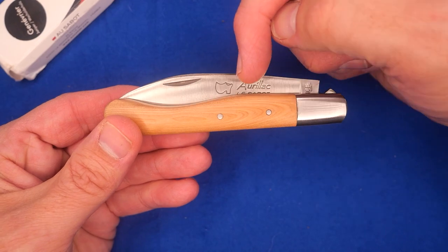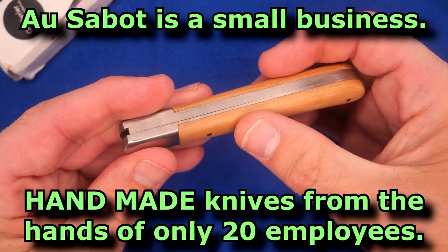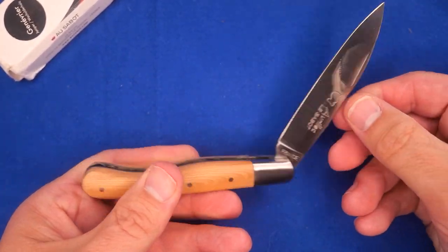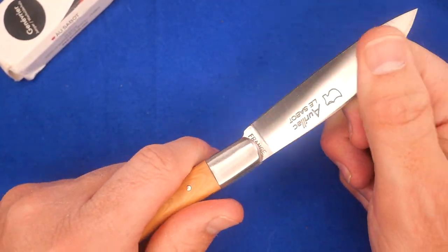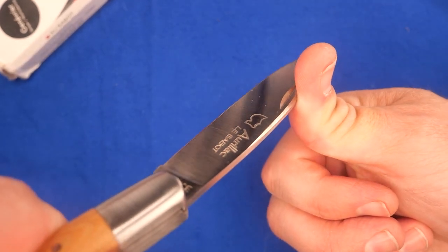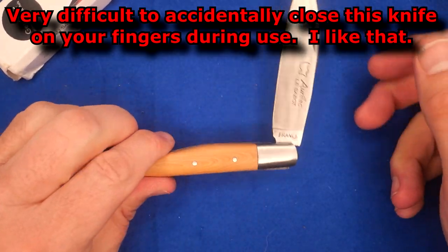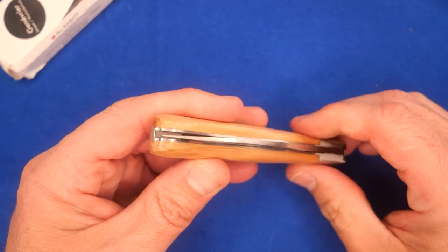Let's open this up — it's a slipjoint. There's sort of a half stop right there; it doesn't feel like a major stop but it does stop there. And all the way open — that's nice and strong. That's a strong spring. You can see how hard I'm pushing — my fingers are changing color. I like how strong the back spring is on this. And there is effectively a half stop, which is there for safety.